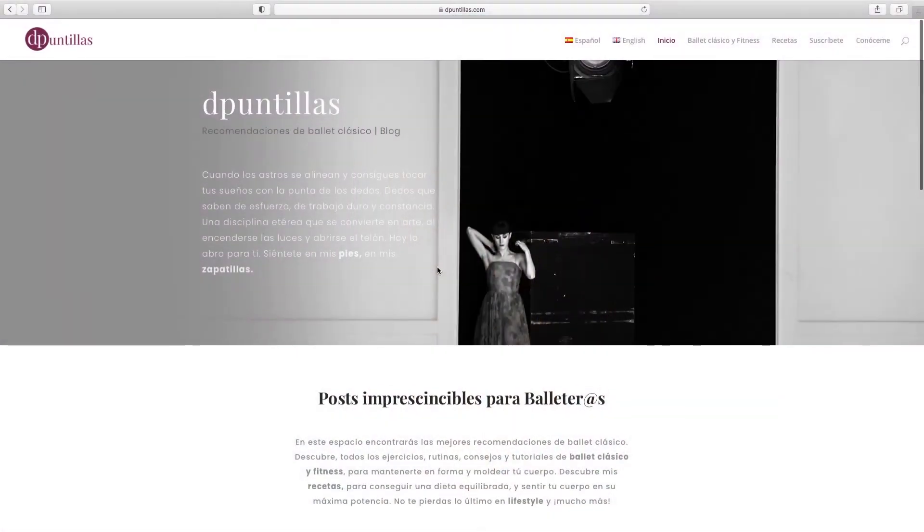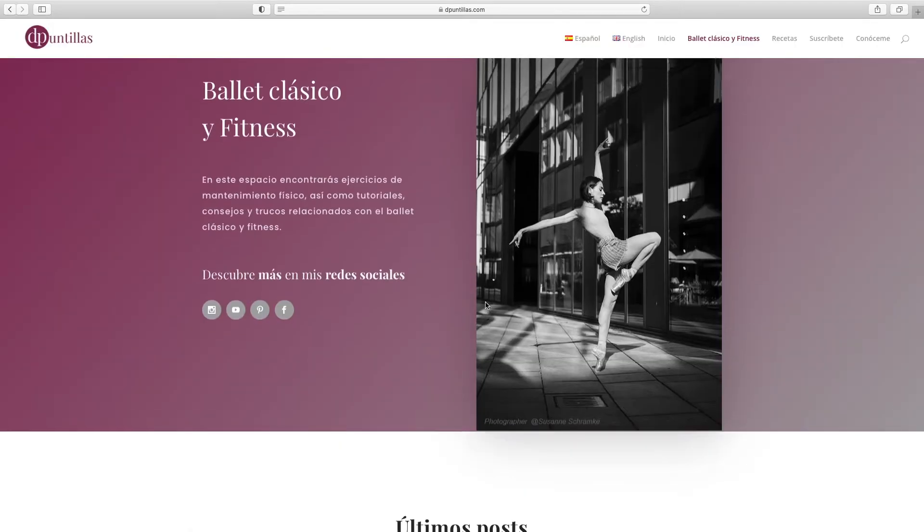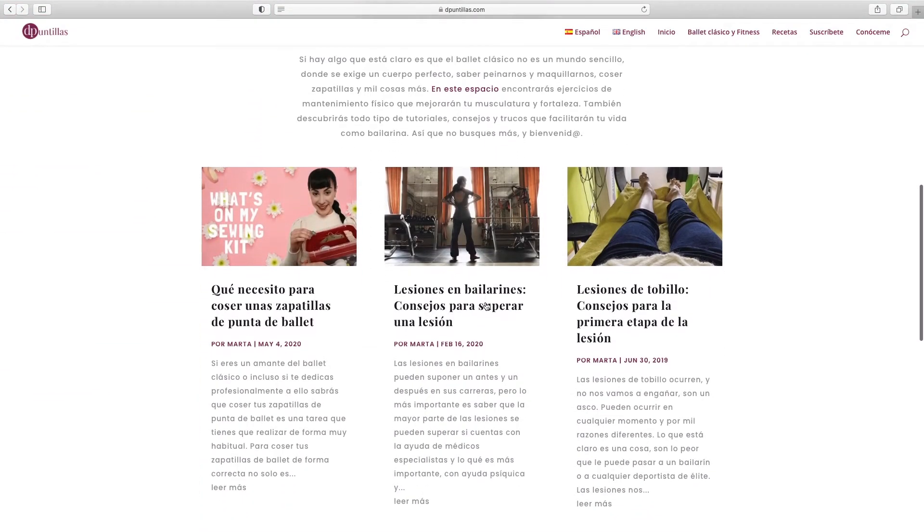I've always had the classic satin ribbon like 99% of dancers, but I changed to an elastic ribbon and discovered an entire new world — that's why I wanted to share it with you. To not make this video too long, I created a blog post uploaded on my webpage on the same day this video goes up. In the description box below you'll find the link. There I explain the reasons why I changed, the different characteristics of this ribbon — finish, resistance, how strong it is, whether it's slippery on tights, color, everything — and at the end I also speak about a couple of brands that have this ribbon available and the characteristics of each.